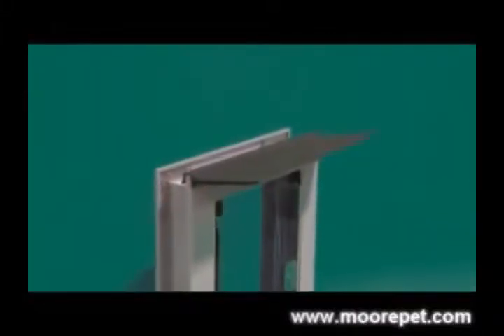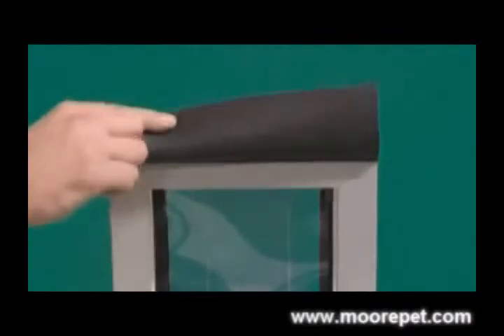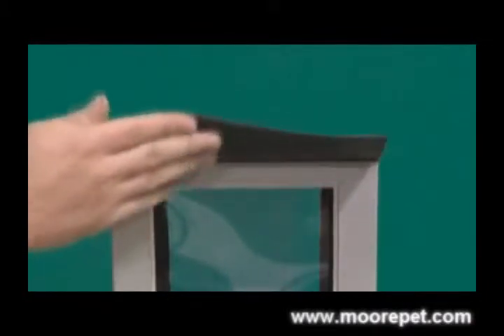The Security Boss rain guard attachment is designed to keep rain away from the flap of your Max Seal pet door, to restrict any water from coming into your home. The rain guard is soft and pliable, making it safe for you and your dog.